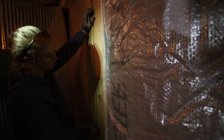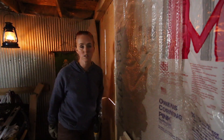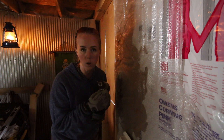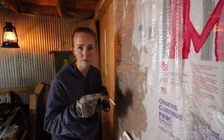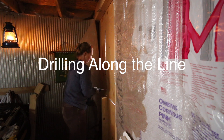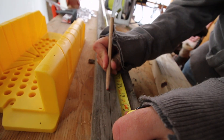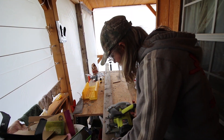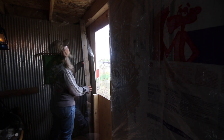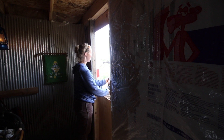That top mark gives us about the right dimension. We're going to drill some guide holes around the outside so we can use the circular saw from the outside, stabilizing it. If we put a couple in, it'll help stabilize it.